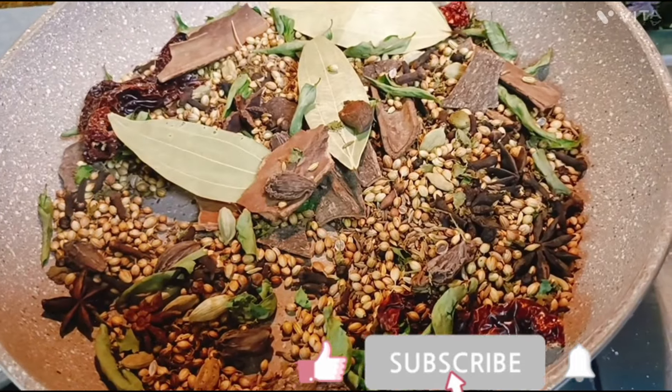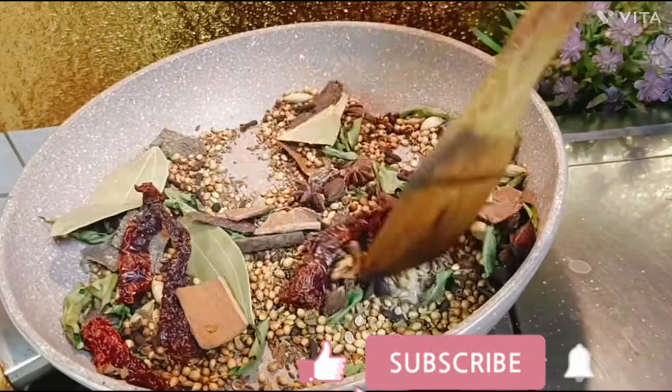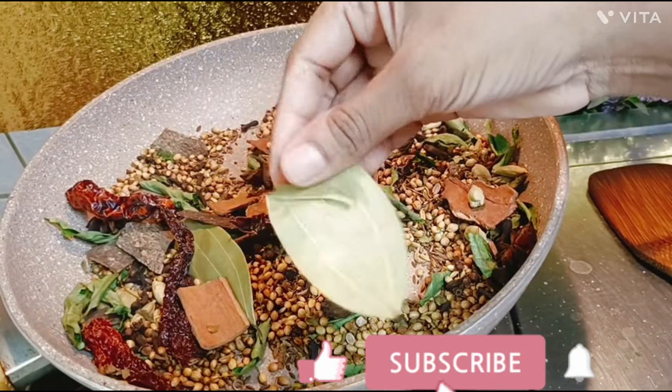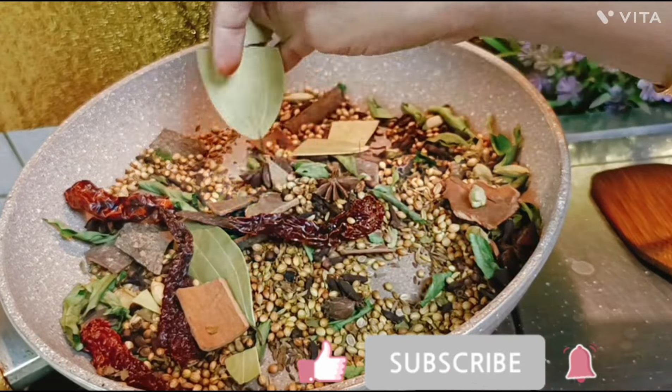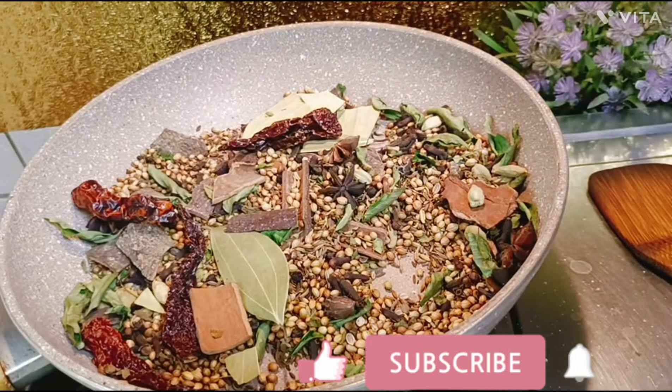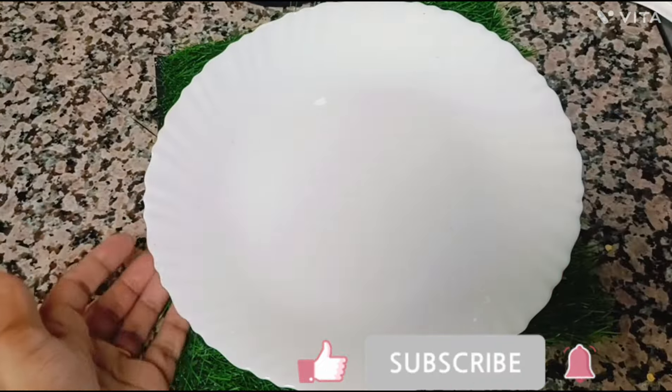As you know, the paste will be changed in this process. Put the gas off and add the paste.